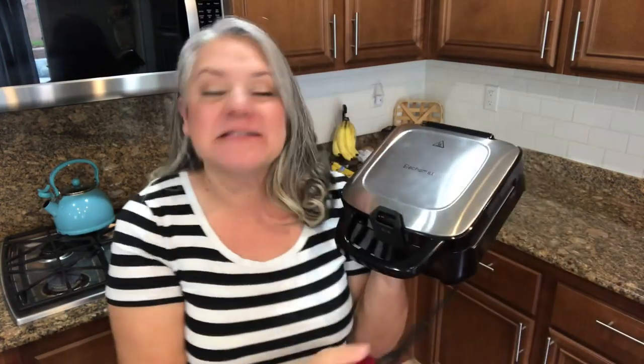Elect Homes sent me a waffle maker, you guys. I love making homemade waffles, but about a year ago our waffle maker went kaput.